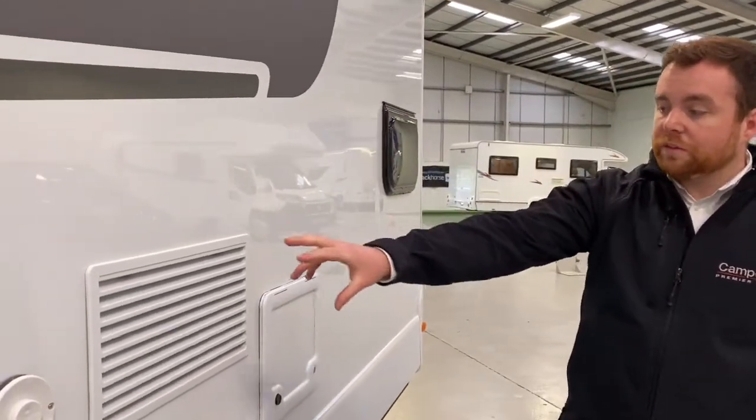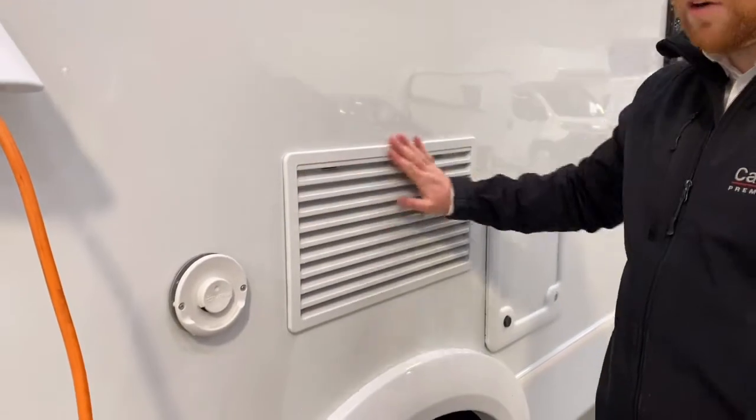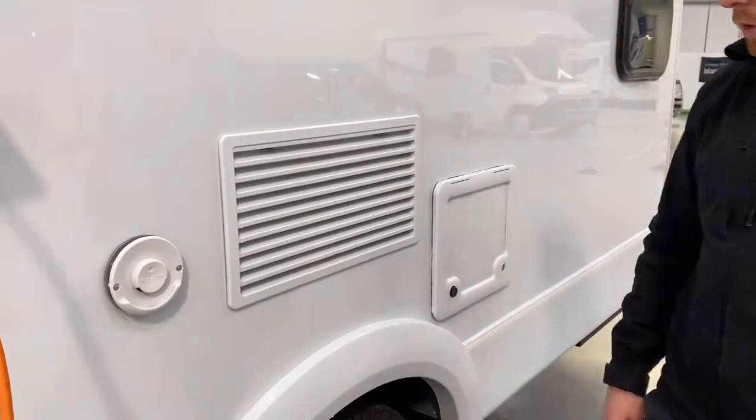We've got a couple of vents here. You don't need to do anything with these — just make sure you don't cover them up with anything. Don't lean any chairs against them, any clothes, anything like that. Air does need to get in and out of those vents.